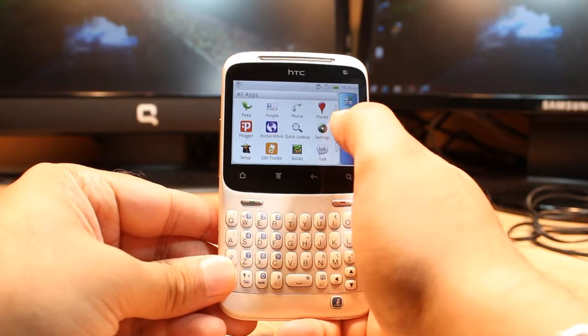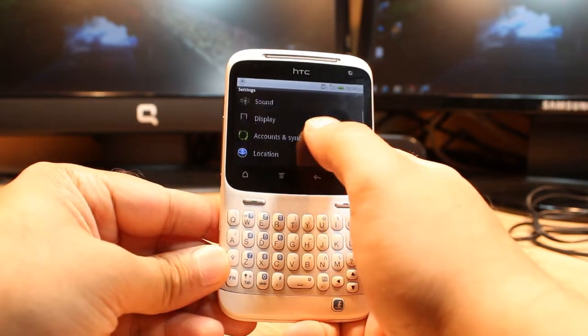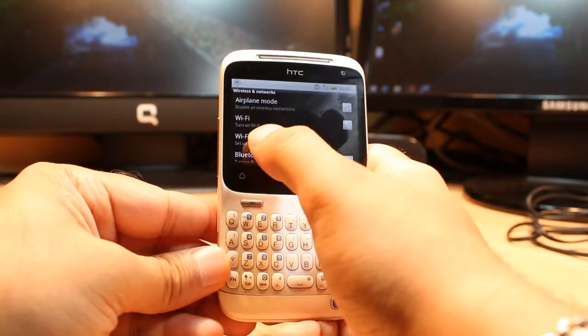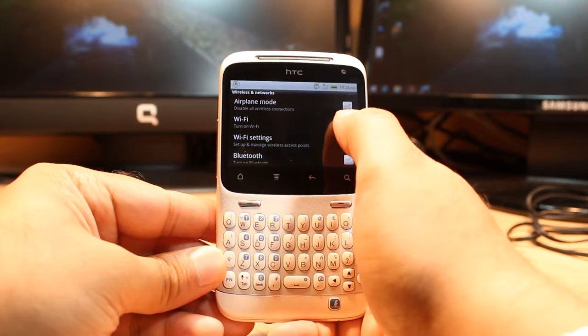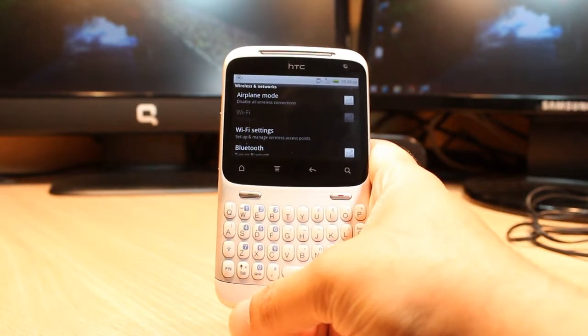At the menu you have to go to Settings — here, this one. At Settings you have to find the option called Wi-Fi and Network. Hit this one. As you can see, Wi-Fi is off. You have to turn on Wi-Fi. Hit this arrow mark and it will start turning on now.